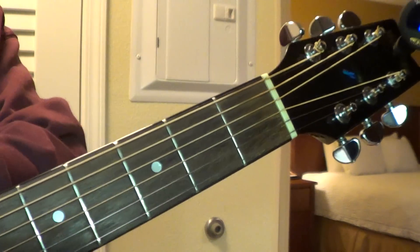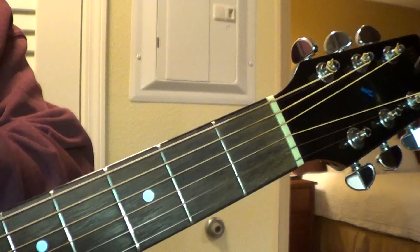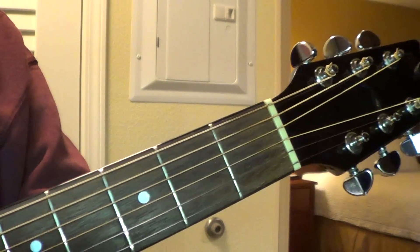Stop the video right now and practice that over and over, because it's like most of the riff here.